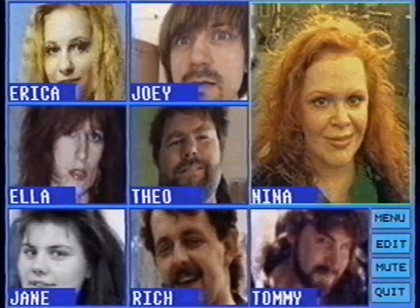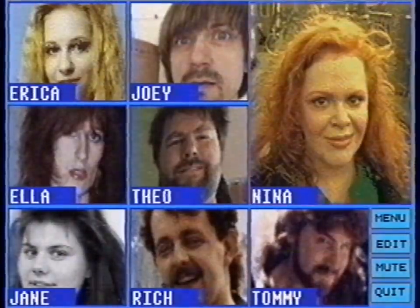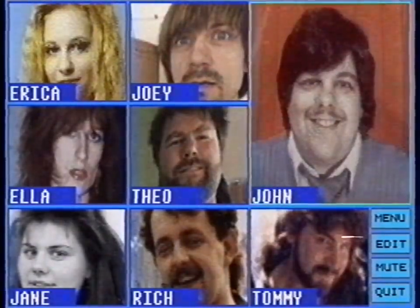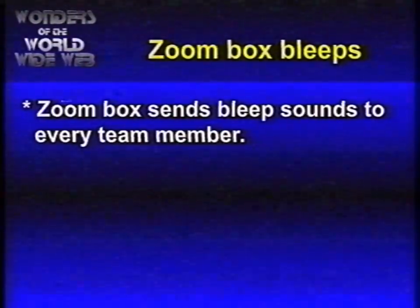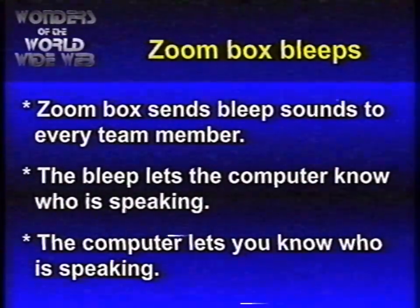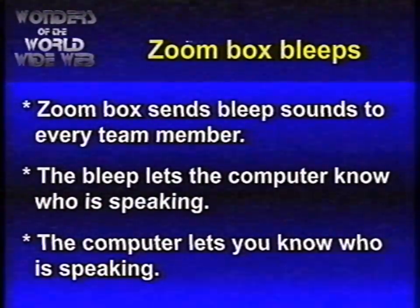Let's try it with somebody else. A brief exchange confirms the audio is working: John and the host confirm they can hear each other. Did you notice those bleeps? Every time a team member talks, their Zoom box sends a unique bleep sound to every team member. This bleep lets the computer know who is speaking, and it shows who is talking on screen.